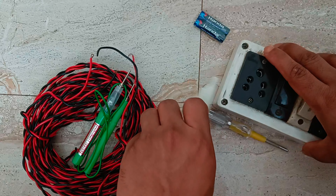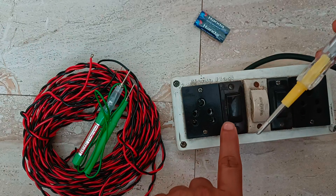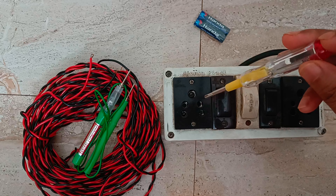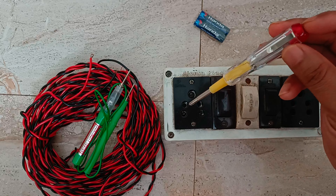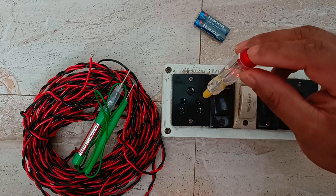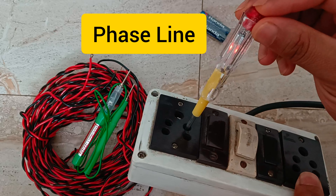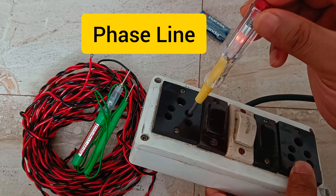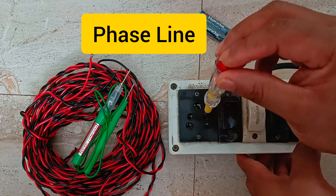Next we have the contact type circuit tester, which is very common and everybody uses. I have taken one extension board and it is already switched on, so we can check which is the live phase wire and which is neutral. The bigger pin is always the earth wire. If I touch this one there is no LED indication, but when I touch this one you can see a small LED lights up inside the tester — so this is our phase line, this is neutral, and this is earth.